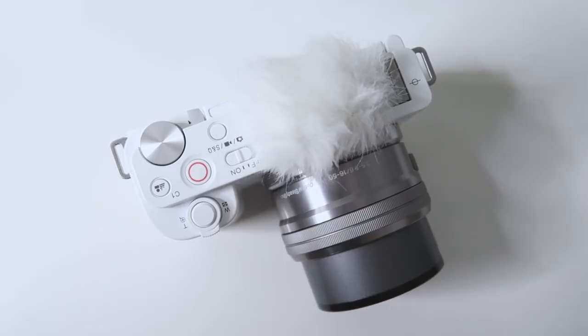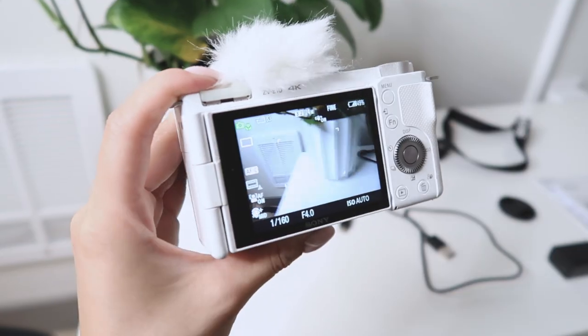Another thing worth mentioning is that if you're just getting into vlogging or cameras in general, this camera is really user-friendly. All the buttons, screen details, and even the included manual are very helpful. Although it looks professional and has an extra lens with zoom capabilities, it makes things very easy for you, as the kit nearly comes with all the tools you need.